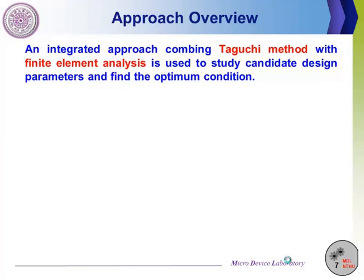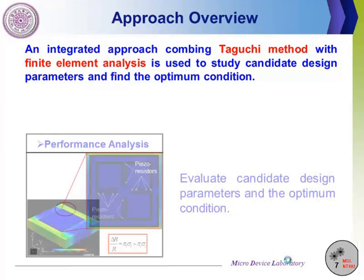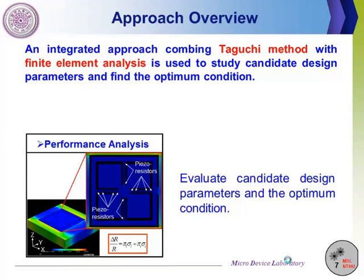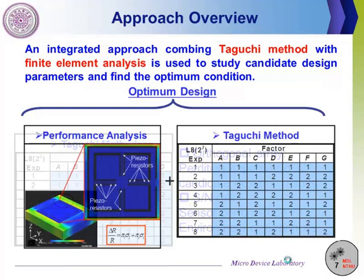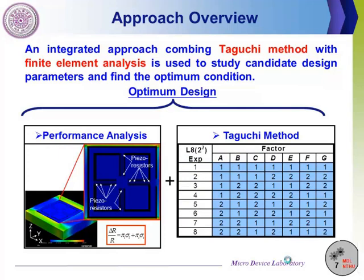This slide illustrates our main approach to optimal design. The commercial finite element software CoVentor is employed to evaluate candidate designs. The orthogonal array and the SN ratio in the Taguchi method are used in this study. The orthogonal array provides prediction capability for candidate designs. The SN ratio is an index to show sensor performance over environmental disturbance and helps in data analysis. Unlike traditional Taguchi methods, we use finite element results instead of physical experimentation.